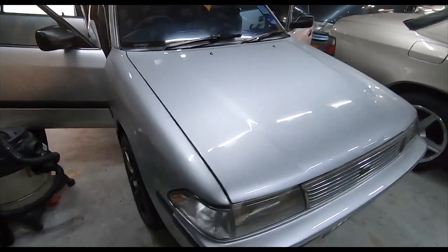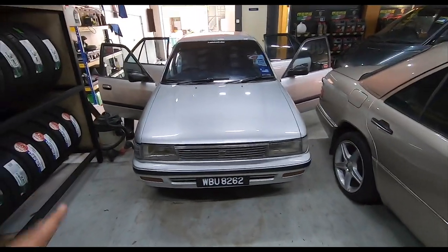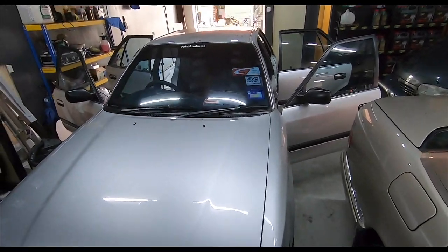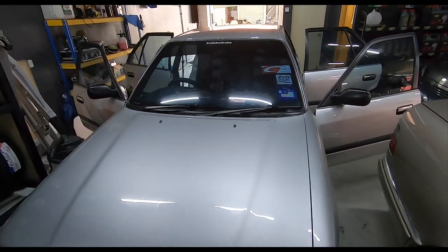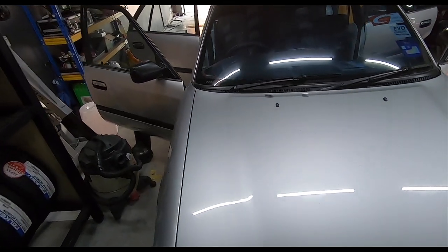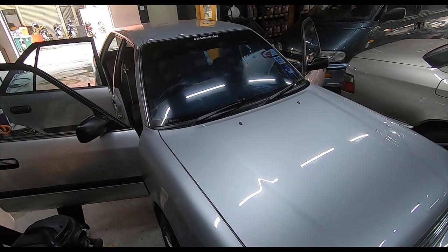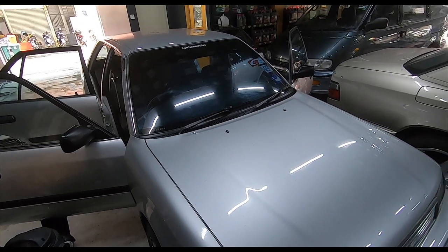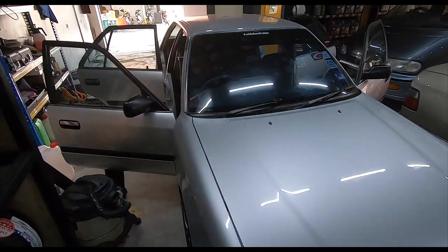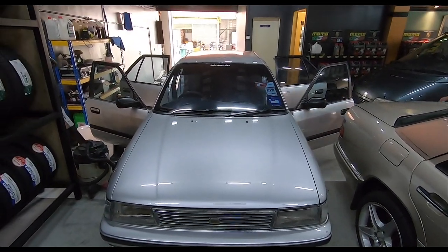Slowly I'm going to start looking for other stuff like maybe the inner reflectors of the headlights. Apart from that, this car is just running so well. What they're going to do next is clean the throttle body - they did that with the Sentra long before the full overhaul and it worked wonders. We're going to try that because this car is fuel injection, not a carburetor.